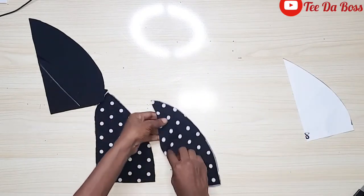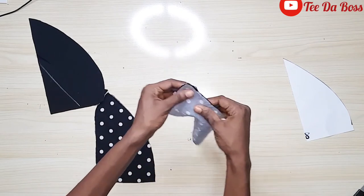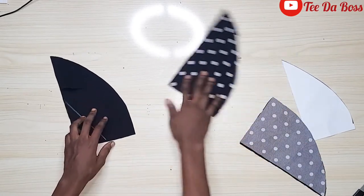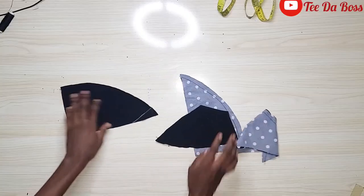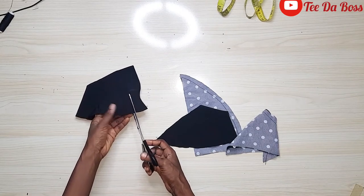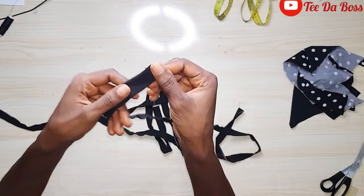For the bralette cups, I'll remove the pattern paper and head to the sewing machine. I'll place two cup pieces right sides facing each other and stitch by half an inch — the seam allowance we added when cutting. I'll repeat this for the other pieces and also for the black fabric pieces. Once done, I'll notch the allowance along the curved cup area on all pieces.